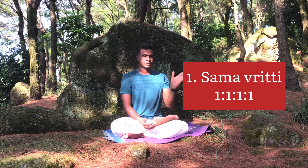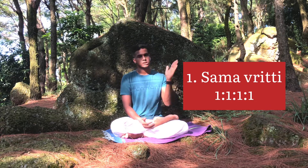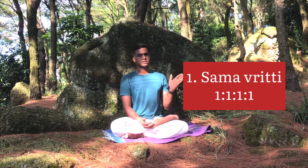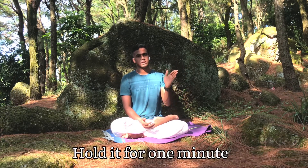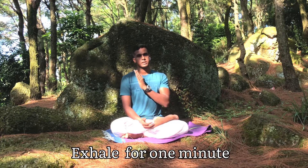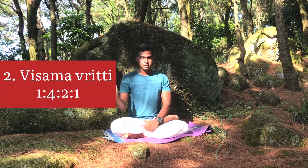Samavrithi pranayama or samavrithi pattern means you do a 1:1:1 ratio — for example, if you do inhalation for 1 minute, hold it for 1 minute, and exhale for 1 minute. And there is a visamavrithi pattern where your inhalation, holding, and exhaling will be varying.